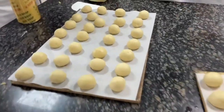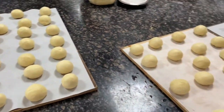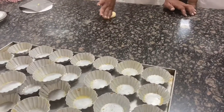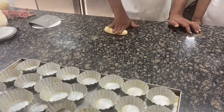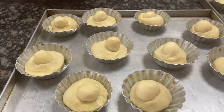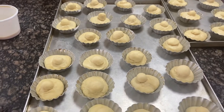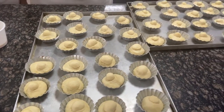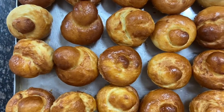We will make a good dough. We are going to make a mold. This is a good dough.